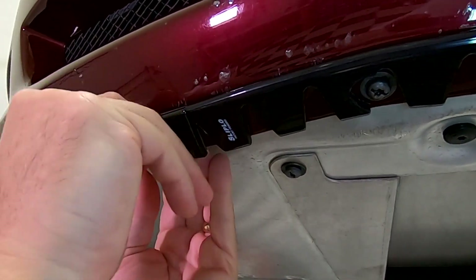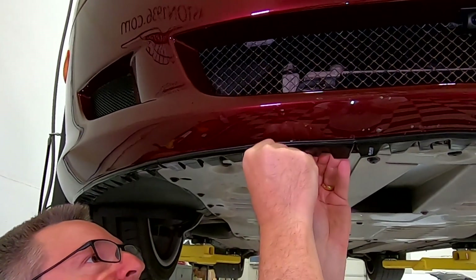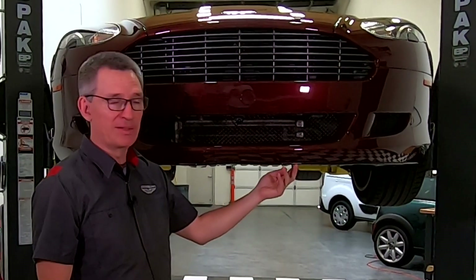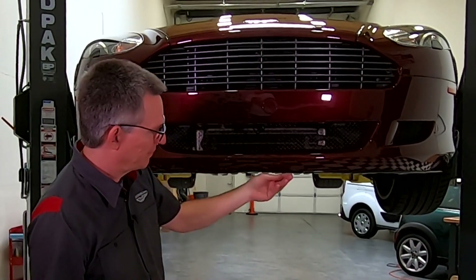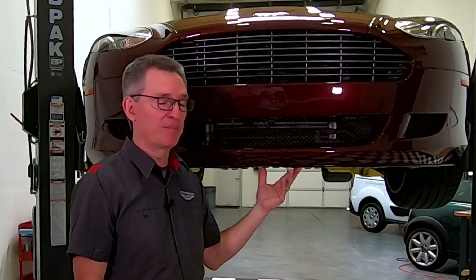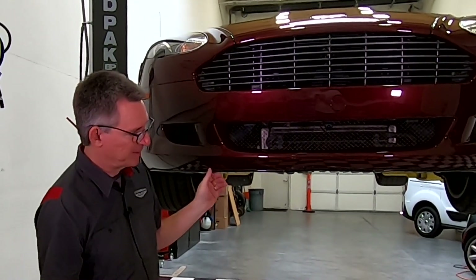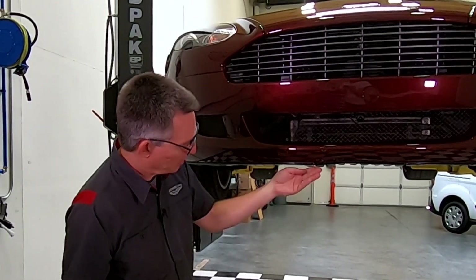Now I want to give all of the pads a really good push. And just like that, my baby's got her tooth back. So it's not very difficult to do a repair of a Sliplo. Three and a half years in, I'm pretty impressed — it's repairable. You can adapt it, keep a few spare pieces around for if you have to do the repair. And now I'm hoping this thing can go back to protecting the front lip of the DB9 for another three years.